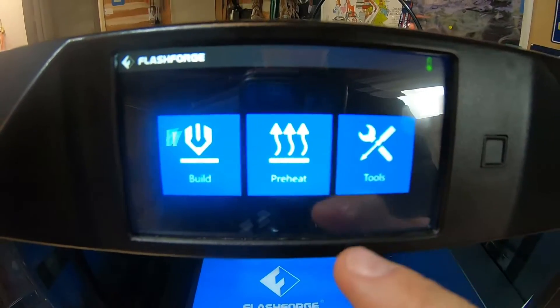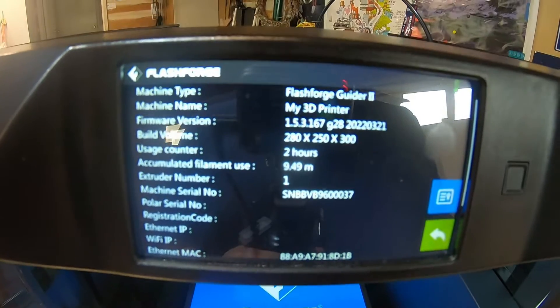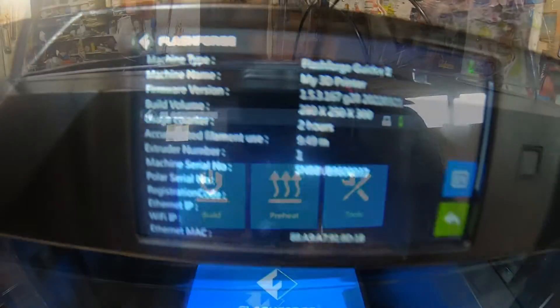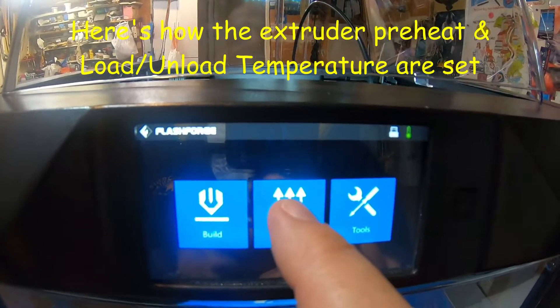We'll check the version. It's the same version, so I didn't upgrade it.